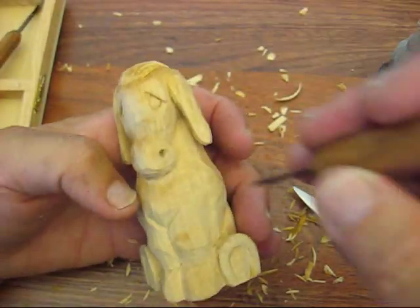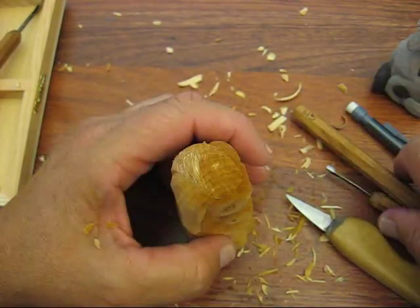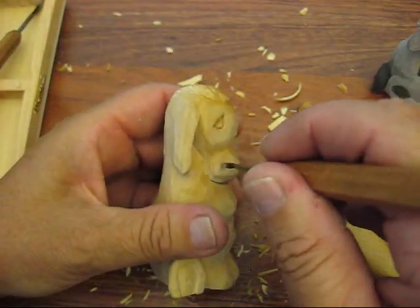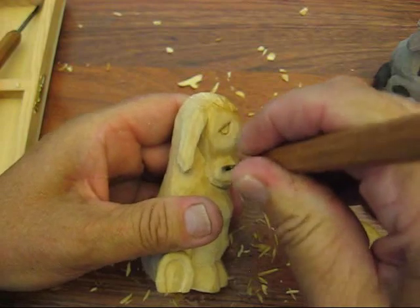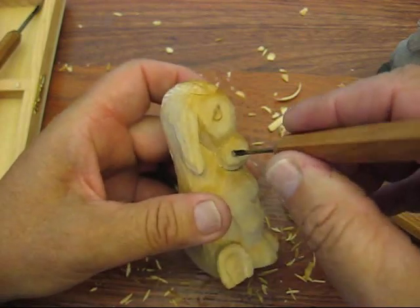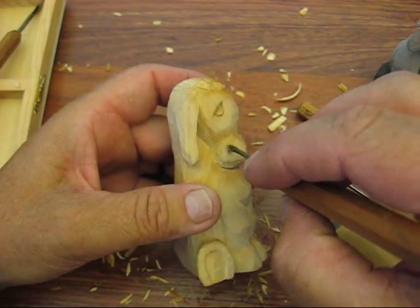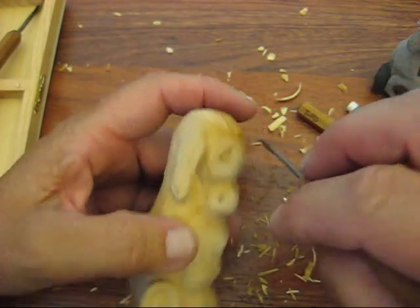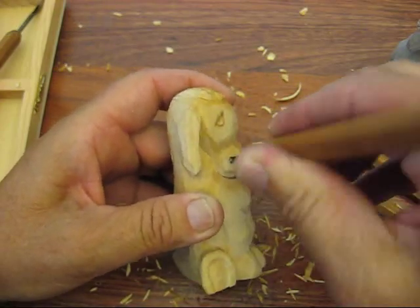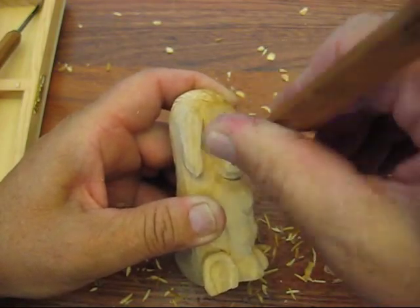I'm going to finish up the other nostril while I'm with you. We did a little hole there, so we're going to put a little hole over here. Let me get the little larger gouge that we had used before. What I do is push down on one side, kind of turn it over and go to the other side - because if you go in there and start grinding it, the edge of your tool can actually knock a piece out. So just be careful when you do this.